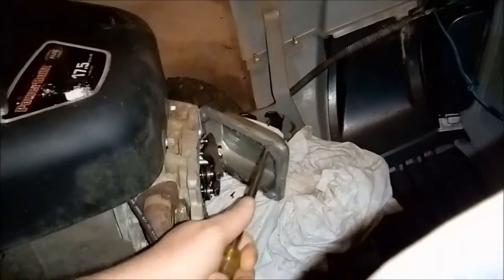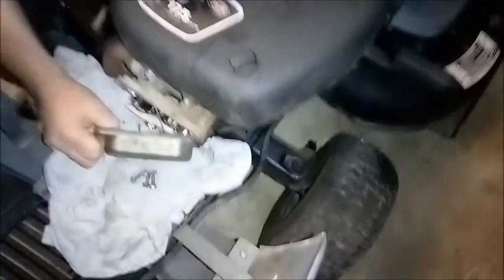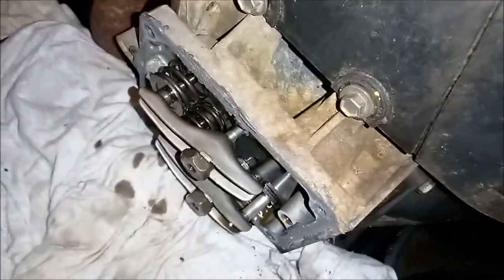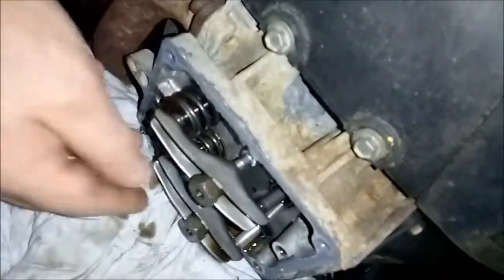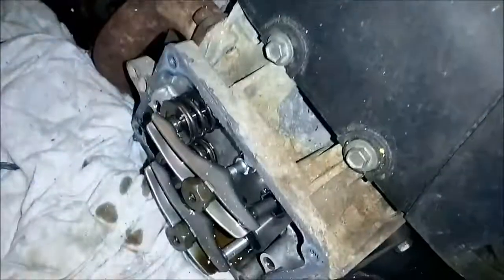A few seconds later we got the valve cover off. Trying to pry it off without bending it. Looks like somebody put a whole lot of black RTV sealant on it. We'll scrape some of this off and get it ready. Exhaust is on the top and intake is on the bottom.